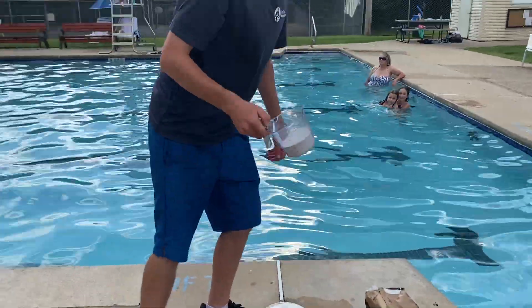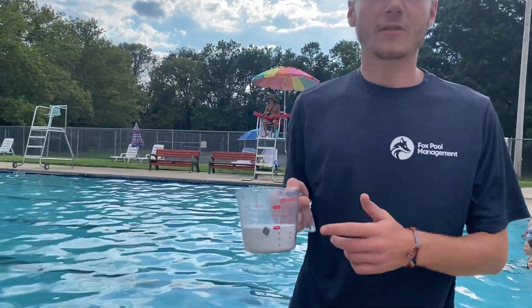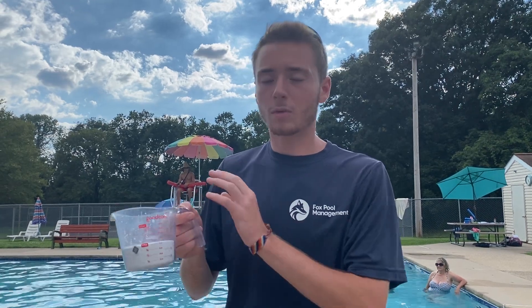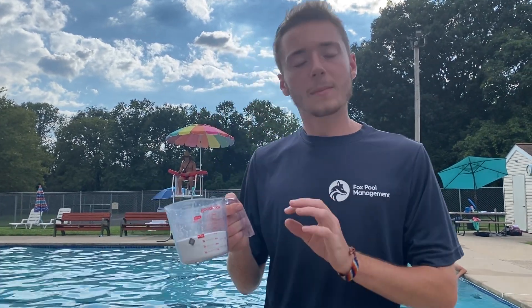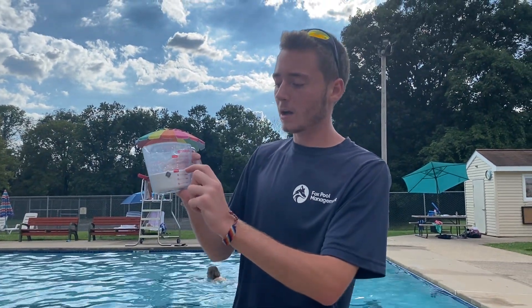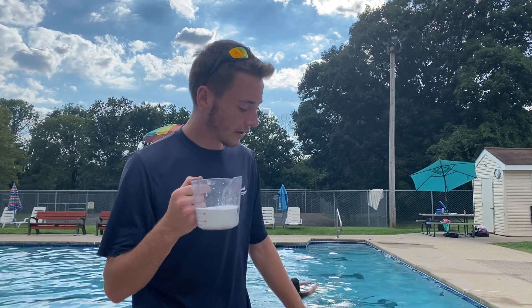With bigger pools you can usually go with a pretty rough estimate, but if you need to be exact — for example for baby pools, spas, or if you have a health inspection and need the numbers right on point — then you can use a measuring cup. One cup of soda ash is approximately two pounds, so that's how you can measure it if you're trying to be more specific.